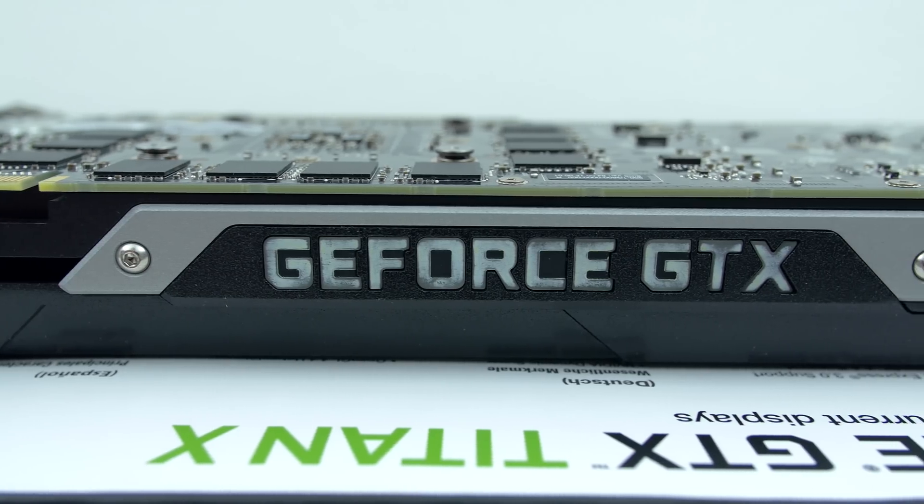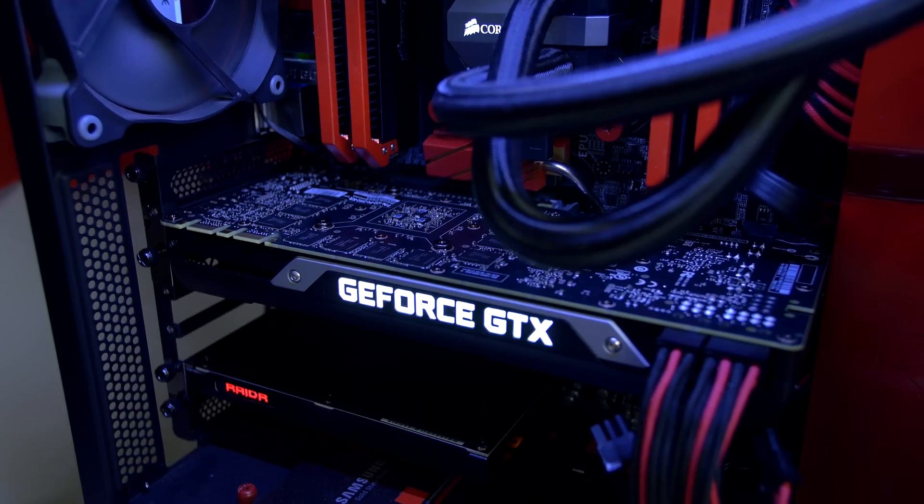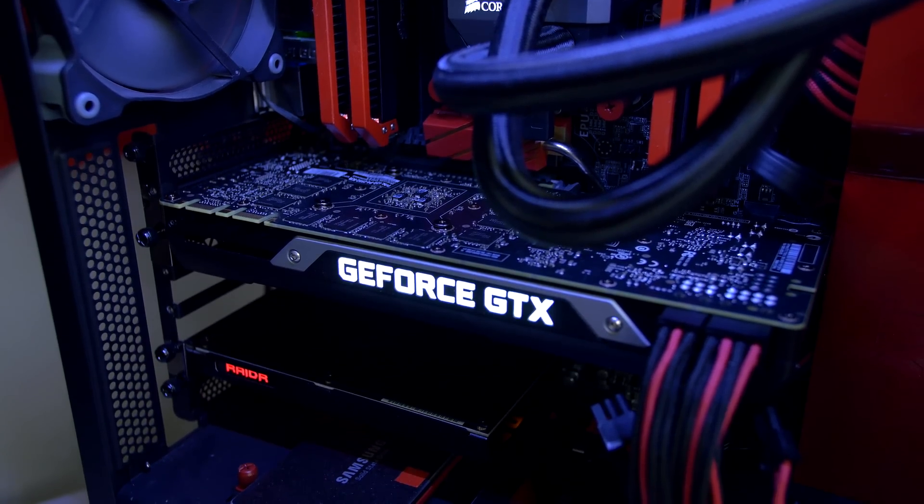In the end you should have something that looks similar to this. The black spots are normal — it's pretty much impossible to do a perfect job. But once you hook it up and power it on into your system it will look immaculate.